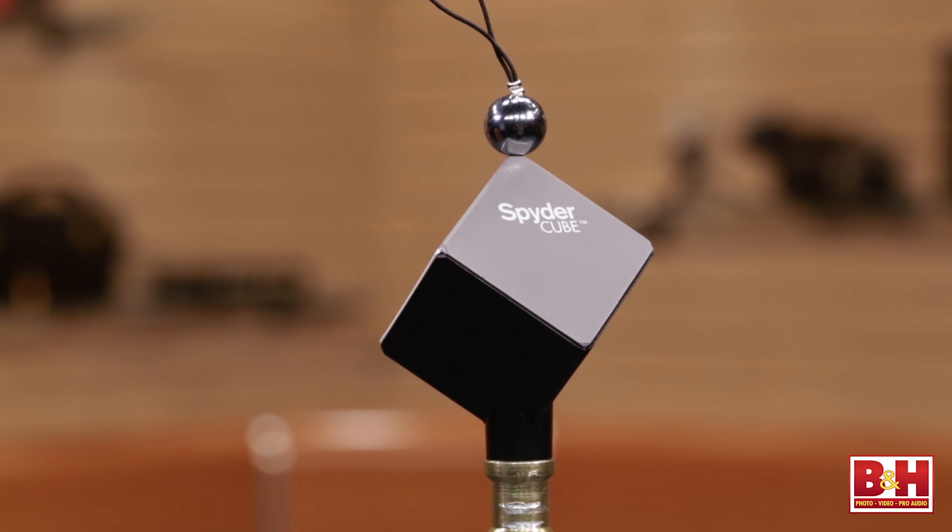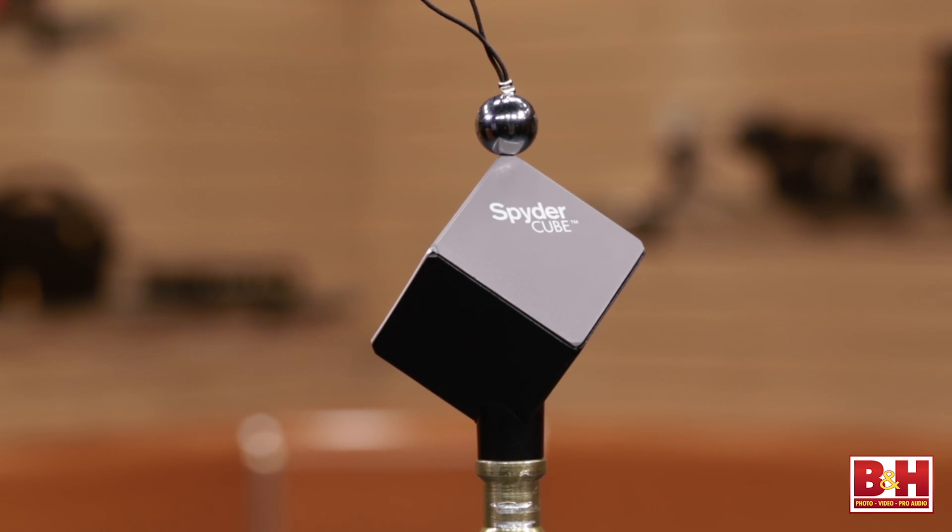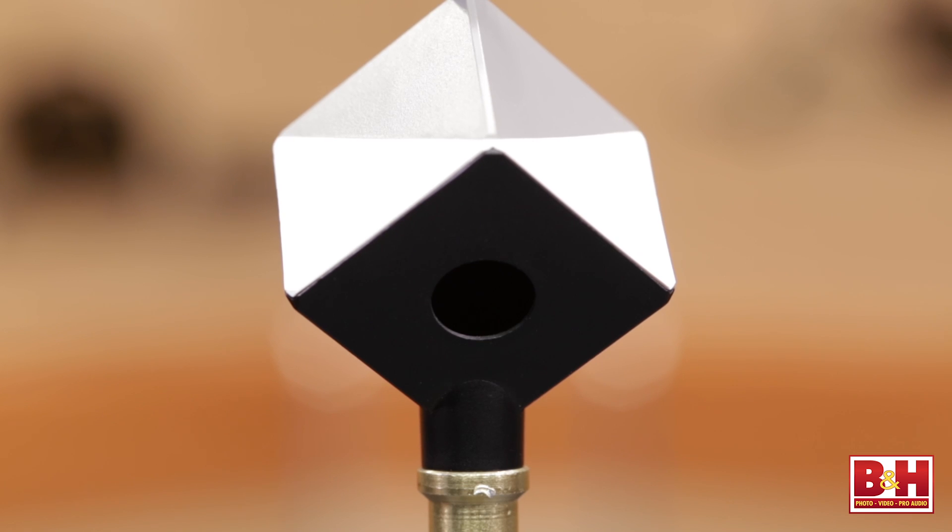What is the shiny ball on top for? The shiny ball is for specular highlights. For example, if you were shooting stills and had the highlight warning enabled on your LCD, if that was the only thing blinking, your exposure is probably correct. If that's blinking and your white panels are blinking, you're overexposed. If you can't see the black trap at the bottom, you're underexposed.